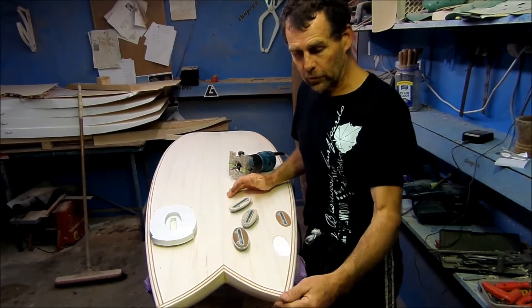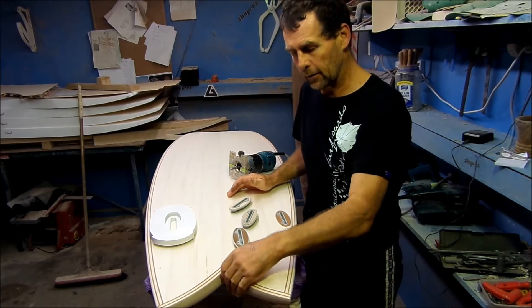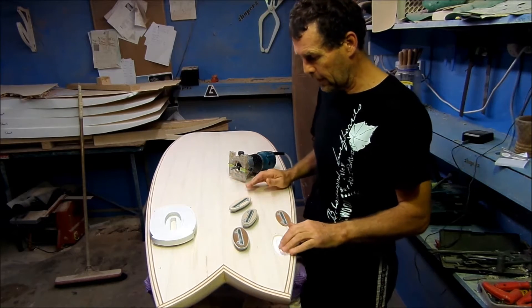Mark Raleigh here from Raleigh Balsawood Surfboards. I've got a balsa fish here, foam core fish. You can see the foam there.